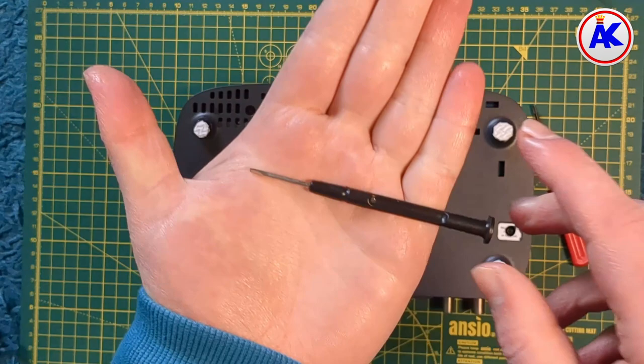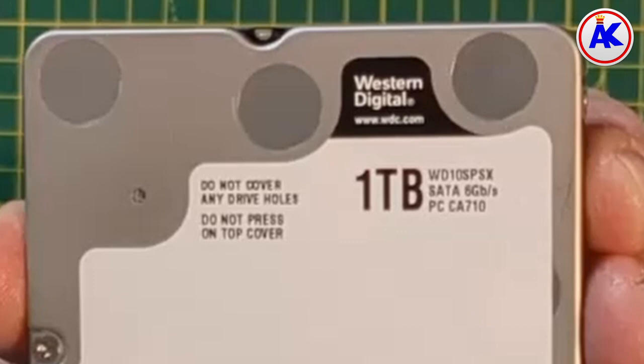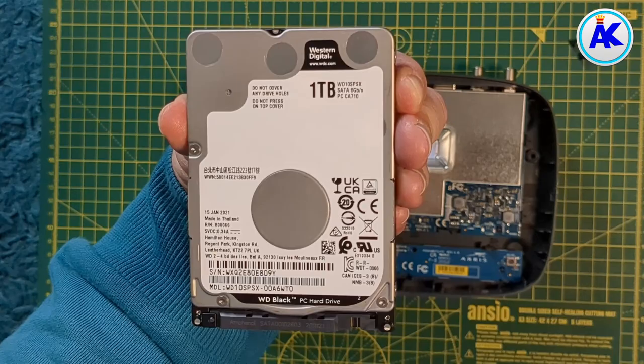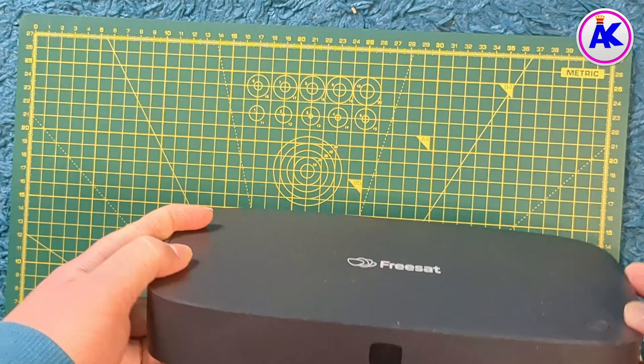You obviously need a hard drive as well, which can be a fast 7200 RPM hard drive, which is what I chose, or you can use a slower one. I recommend using a faster one though, as the one that comes with these boxes is quite slow. I tried using an SSD but I kept getting the overheating message, so I'm not sure if they're compatible.